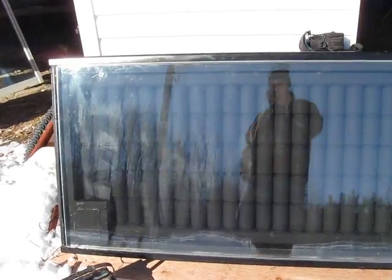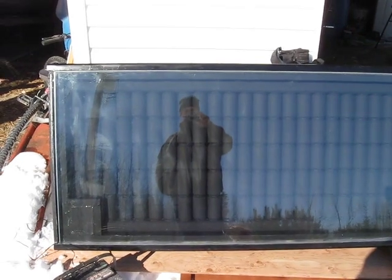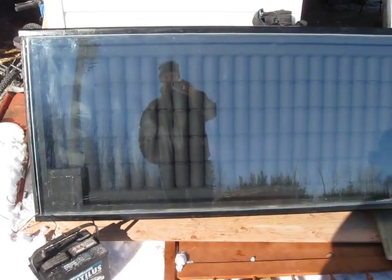Hopefully you can see this — I'm having trouble with the glare from the sun. All right.